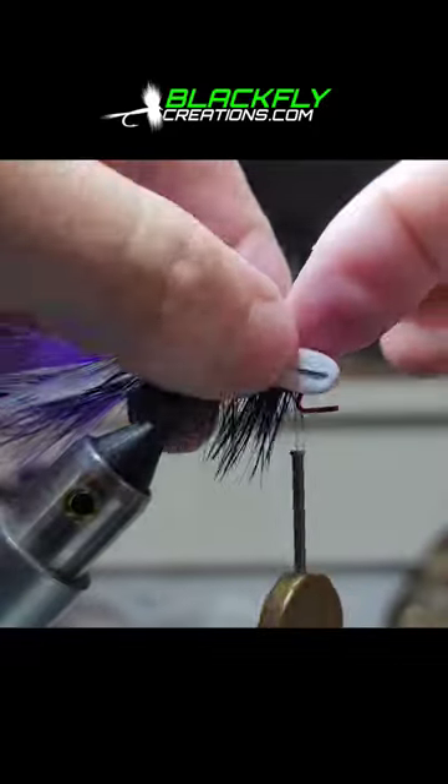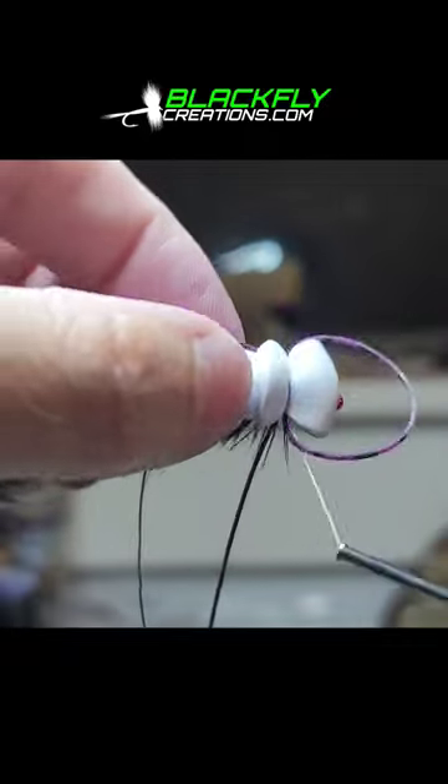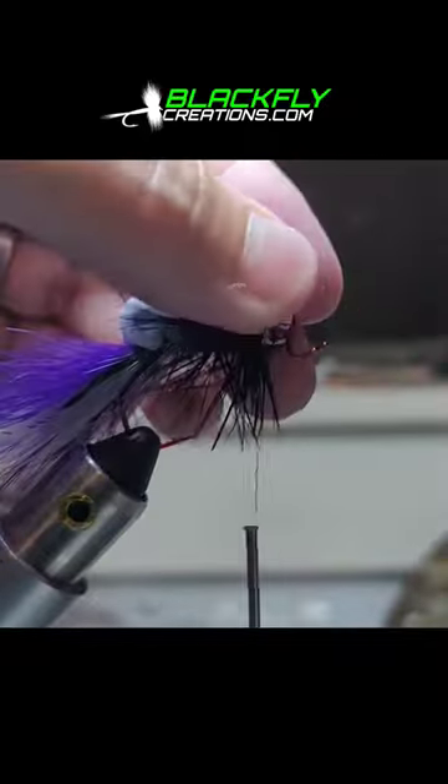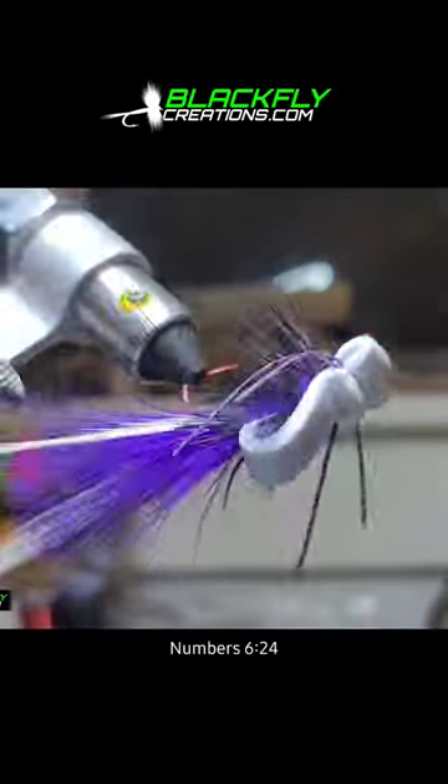Grab our foam and we're going to fold our head back. Purple silly legs or jig skirt — lift everything up. This is important: tie in a nice big bump to force that head up. It just fishes better. Thanks for watching guys.